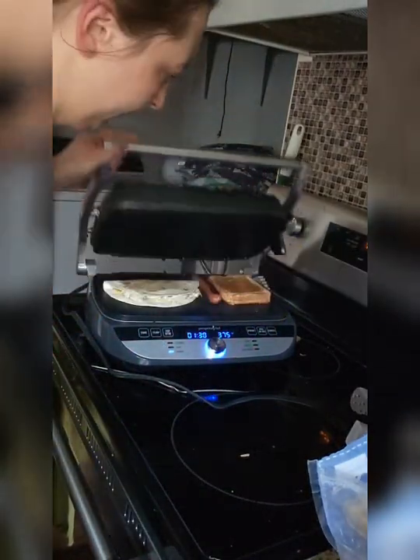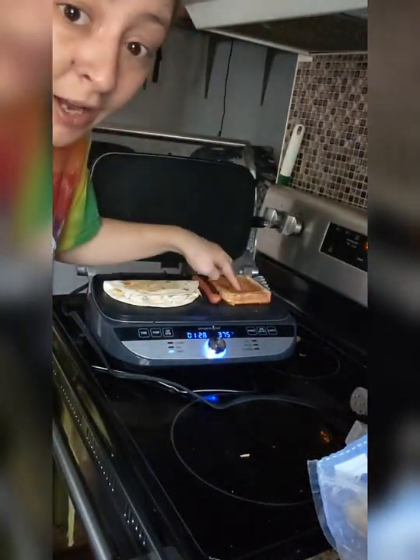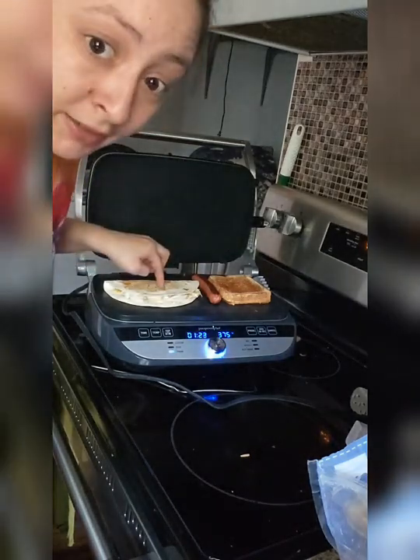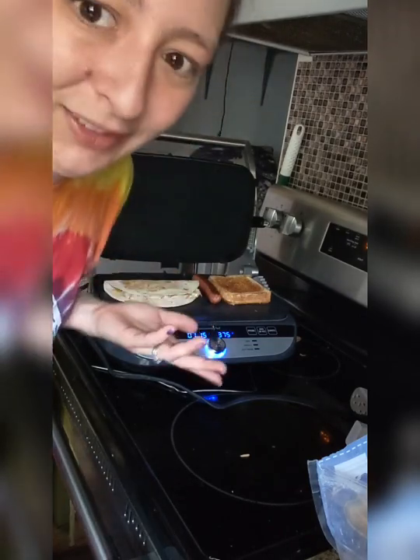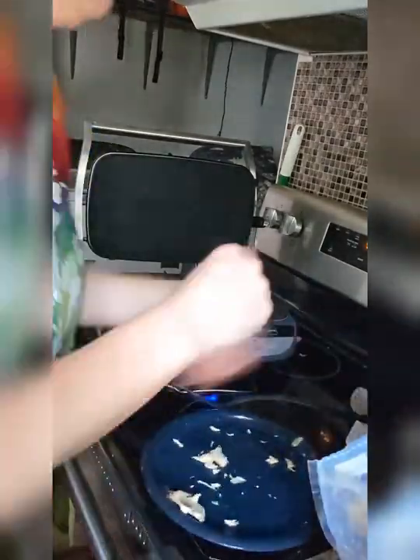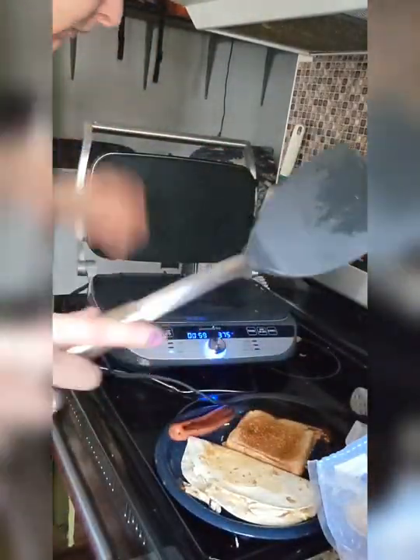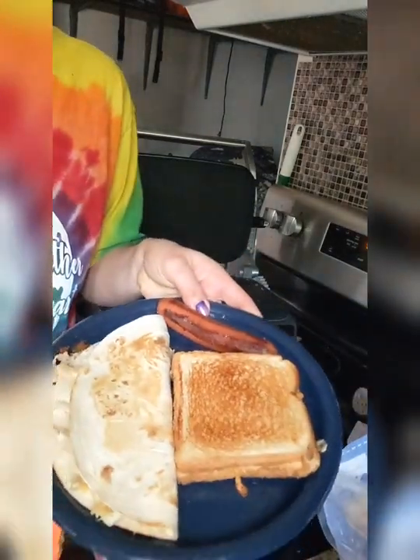Okay, here we go. So as you can see, I have a grilled cheese with chicken on it — done. I have a quesadilla done. I still have a minute left on the timer. I'm going to let it cool down and I'll show you how easy it is to pop off the grill plates, and then they can go right in your dishwasher. I love everything that can go in the dishwasher.